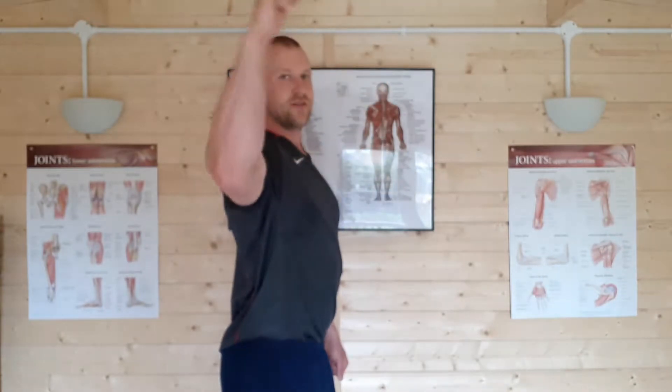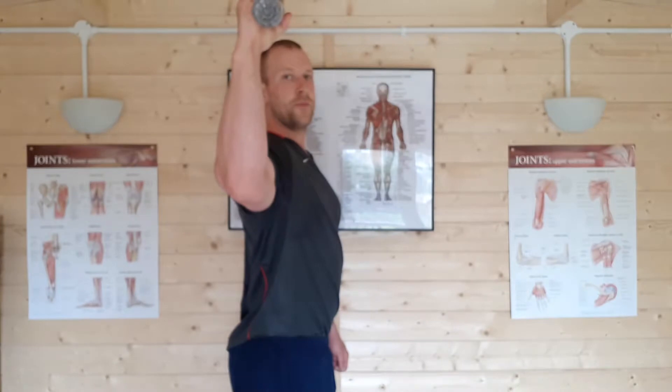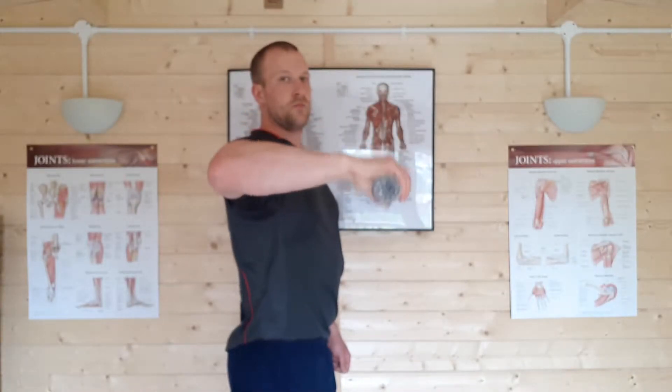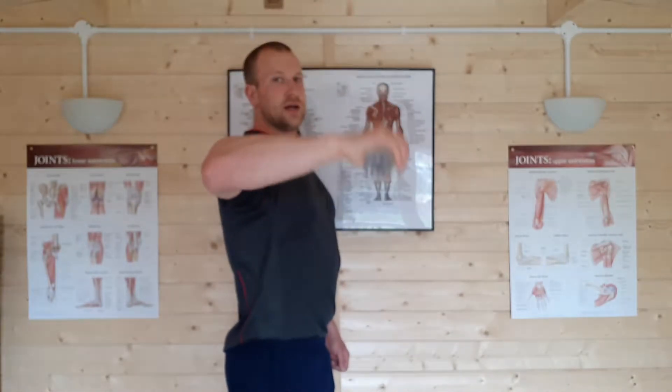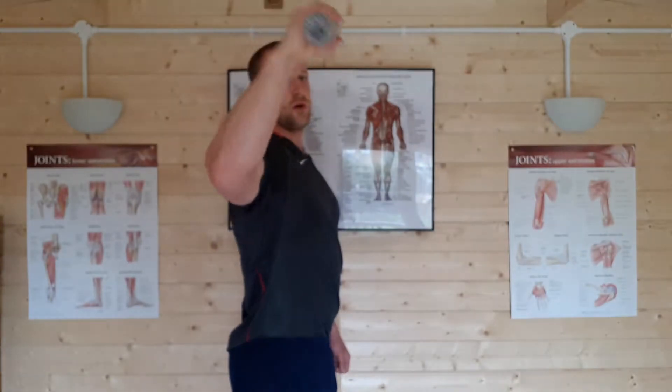We're always going to be wanting to work against gravity, so standing up is fine for this one. We can start off with something as simple as a bottle of water, nice and light. We start in this position and we're just going to bring it up to 12 o'clock and back down to 9 o'clock. We can just repeat that and we should feel the movement get a little bit easier, making those muscles of the posterior rotator cuff do the work for us.